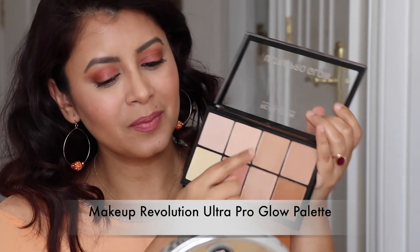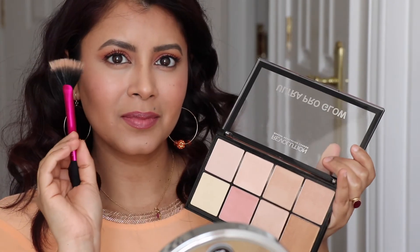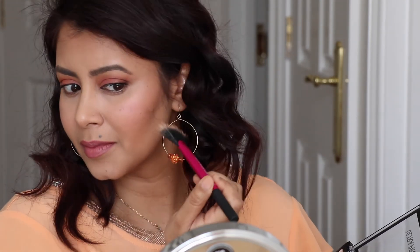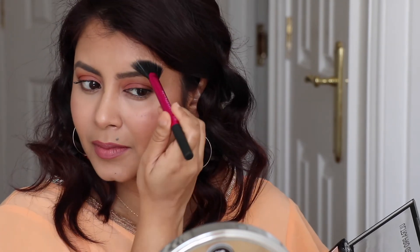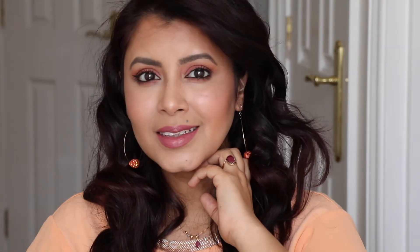Highlighting is my favorite part - I'm going to use the Makeup Revolution Highlighting Palette with a Real Techniques fan brush. I'm going to highlight only the high points of my cheeks, my temples, and forehead, doing the same on both sides. Then a little bit of highlight on the nose as well, and our makeup look is now complete! All the products I've used will be listed in the description box below - please do like and subscribe to my channel and I will see you next time!